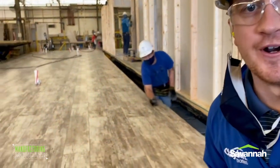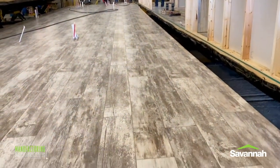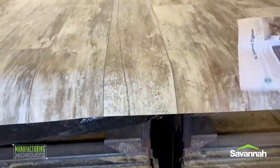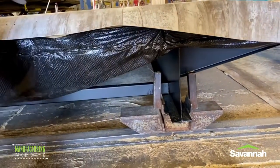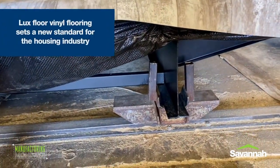This is Clay Wetzel with Clayton Savannah. I'm proud to have Lux Floor vinyl flooring as a standard in all of our homes. If you look down here, we'll start with the I-beams. We'll lay down the insulation, put down the floor decking where they'll sand the beams, and then they'll roll out the vinyl flooring.